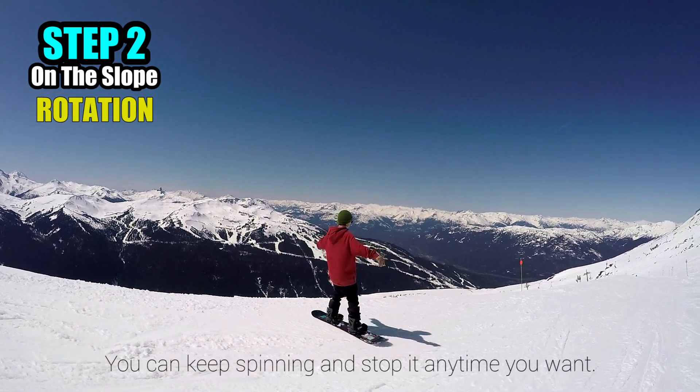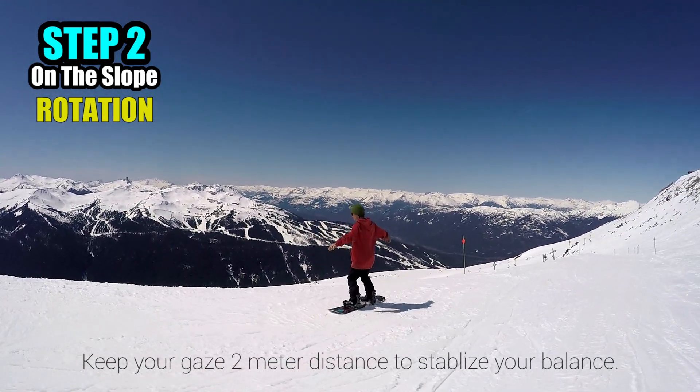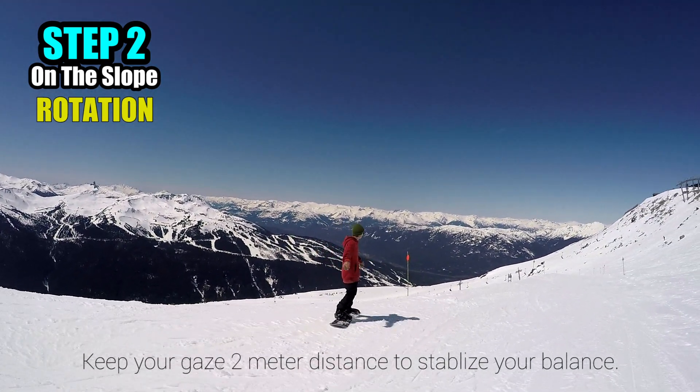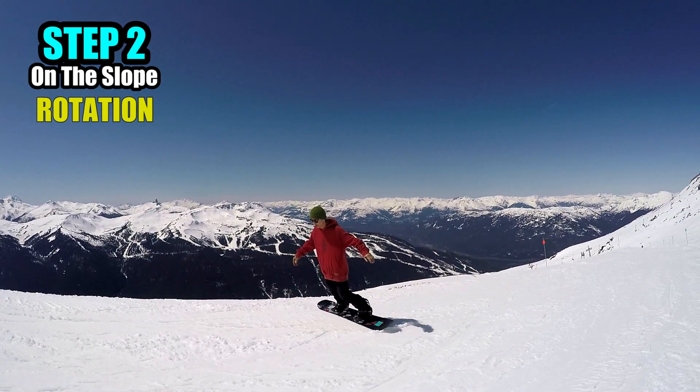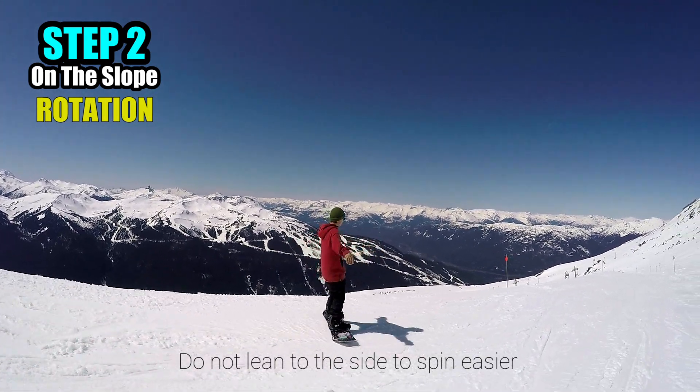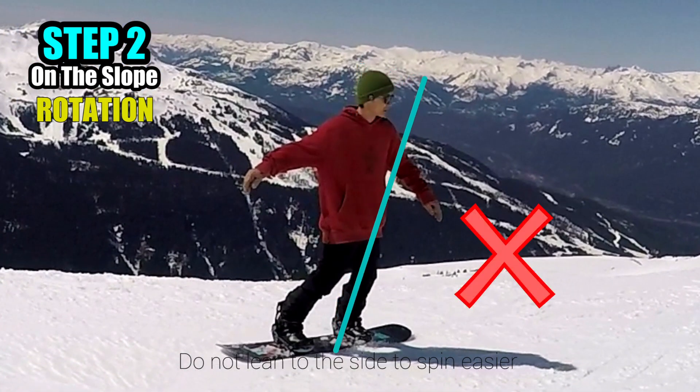You can keep spinning as long as you want. Maintain your gaze 2 meters distant as you rotate in order to keep good balance while spinning. You can lean uphill while spinning, but really try not to lean to the side that will mess up your trick.